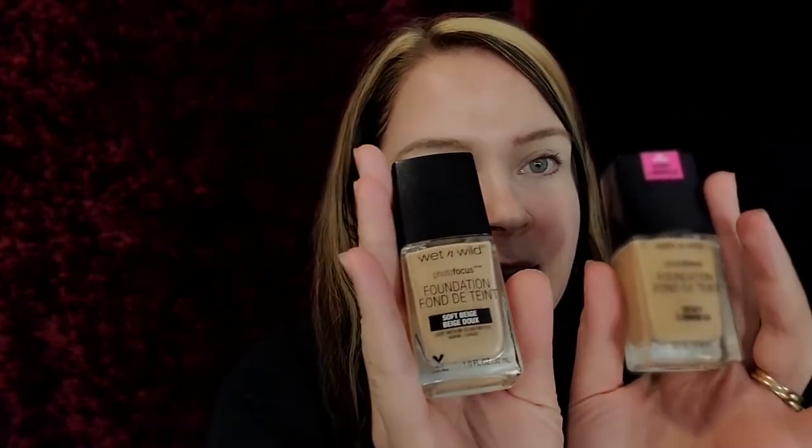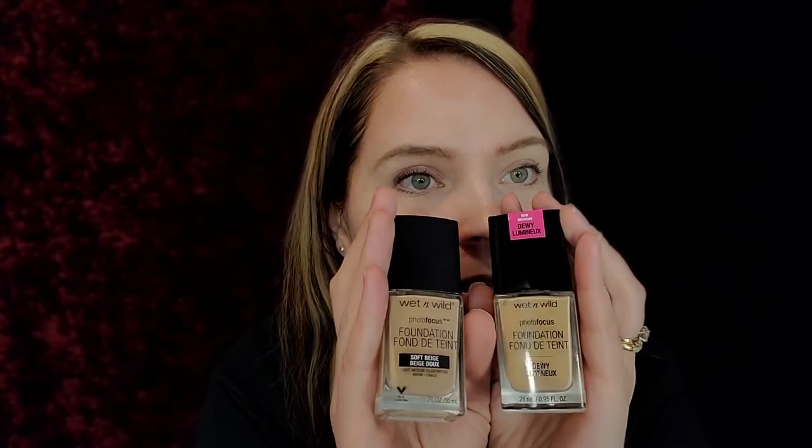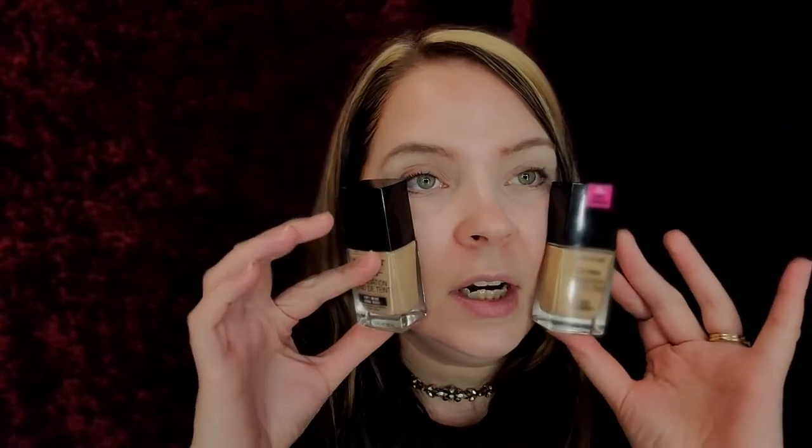Hey guys, welcome back to my channel. Today I wanted to do the dewy versus the original. So those are both the shades — they're both the same soft beige. I wanted to do original versus dewy. Which one looks better?